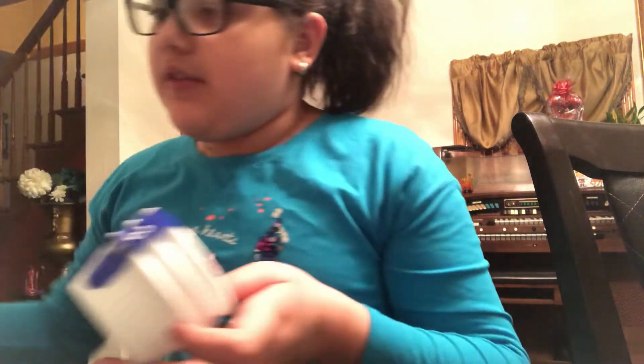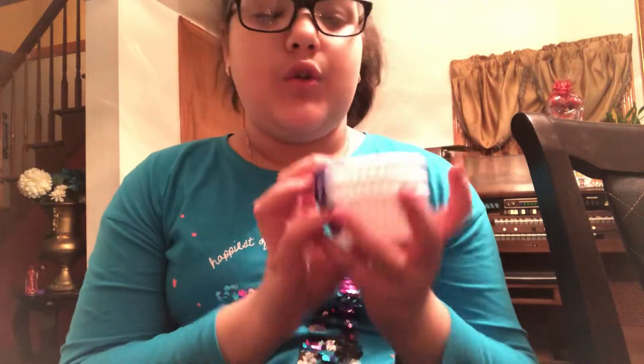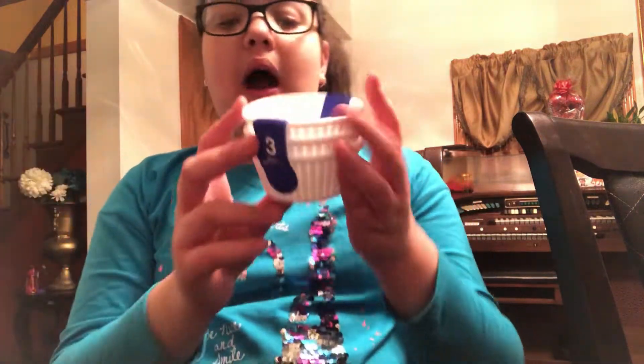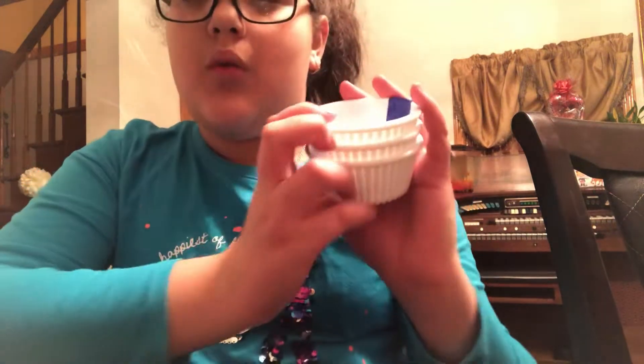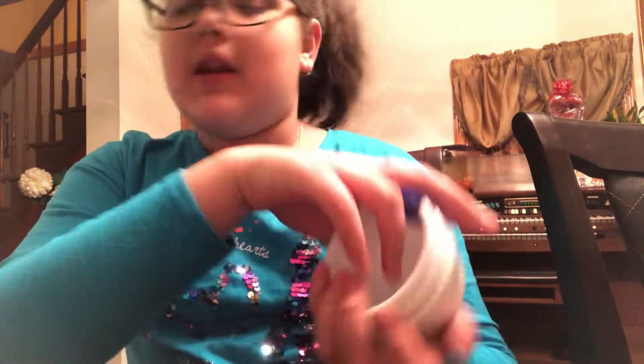The very last thing I got was a pack of little dishes — they come in three, so I got three packs for a dollar, which was a really good price. I saw the red ones but I thought the white ones would go really well with the theme I'm doing.